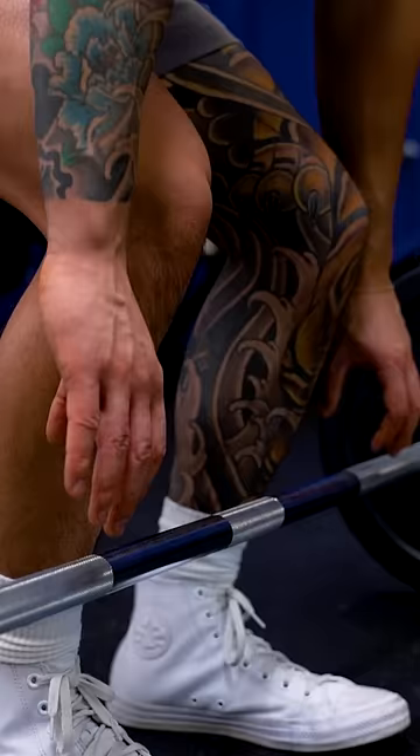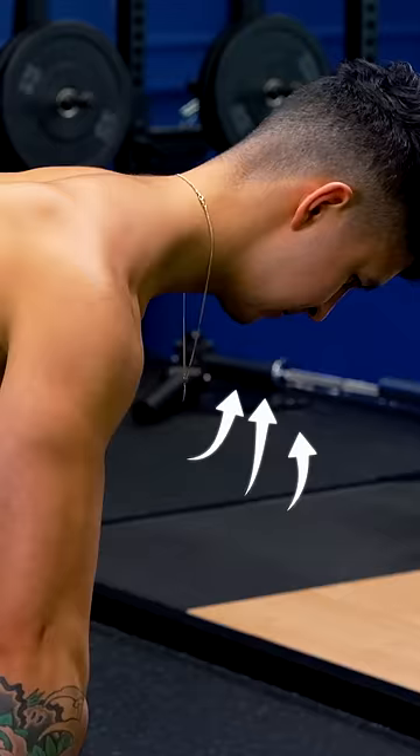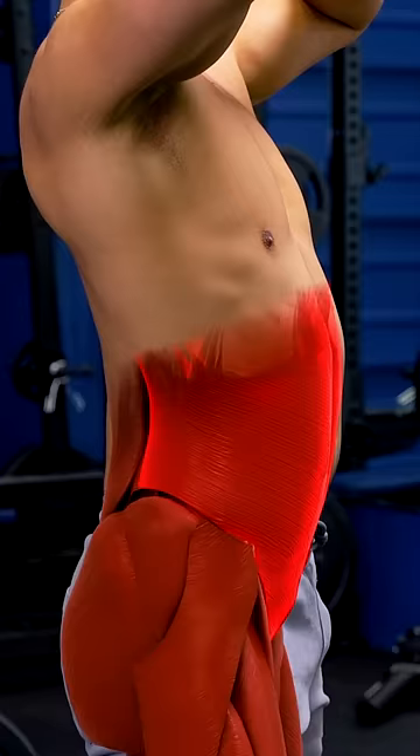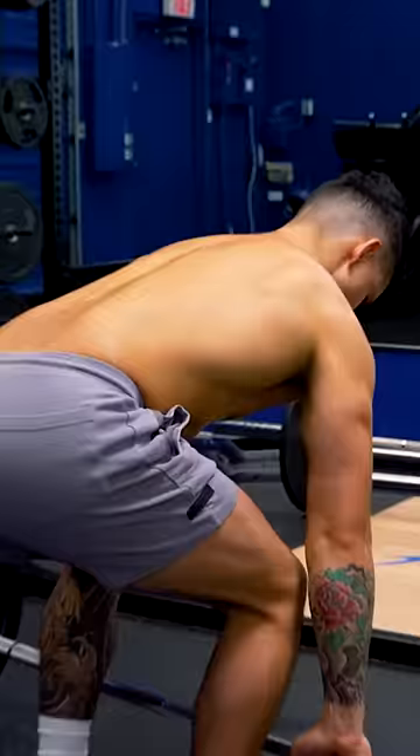Grab it just outside your knees. Step 3. Drive your knees out against your arms, take a deep 360 breath, and brace your core. Extend your chest to flatten your back, then squeeze your armpits to activate your lats.